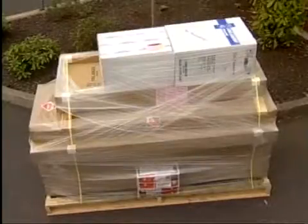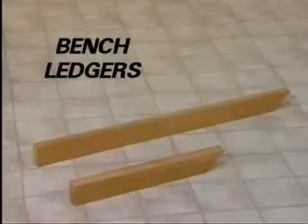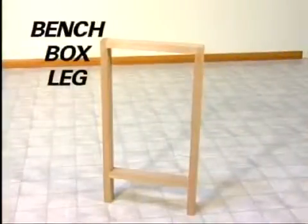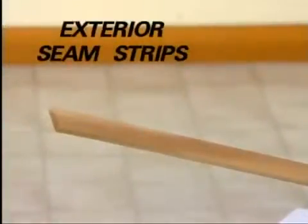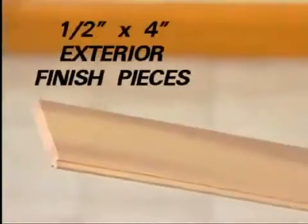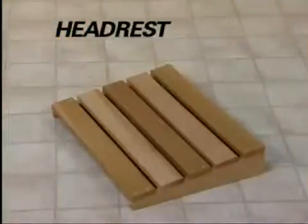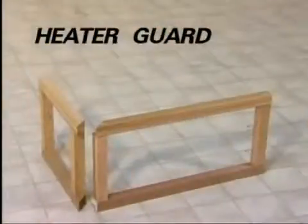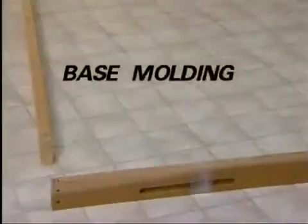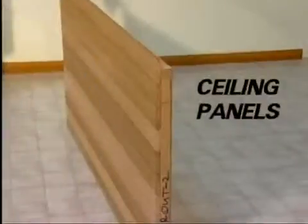Parts include: bench, bench ledgers, bench box leg, exterior seam strips, exterior corner pieces, one-half inch by 4-inch exterior finish pieces, headrest, heater guard, base molding, wall panels, and ceiling panels.